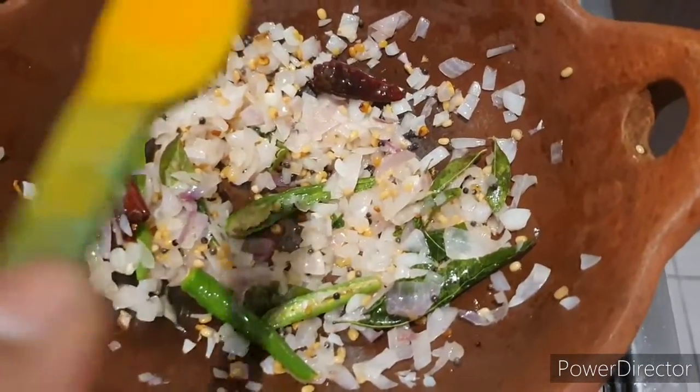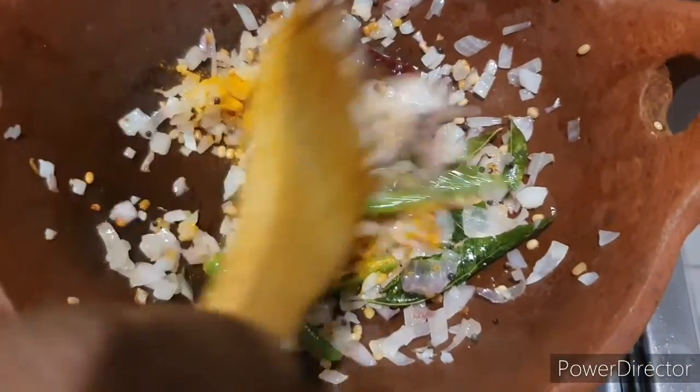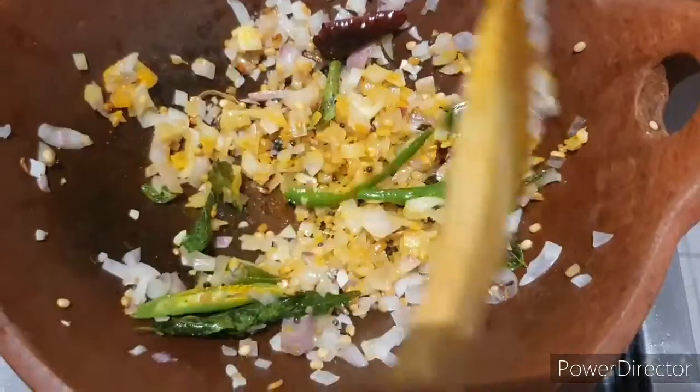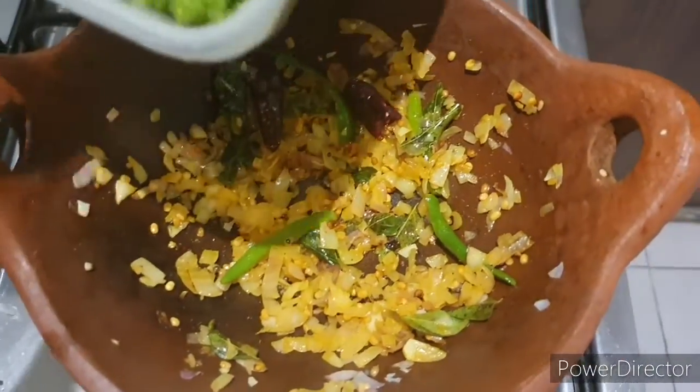Please add 6 ped beans. Now add 1 cup of meat.